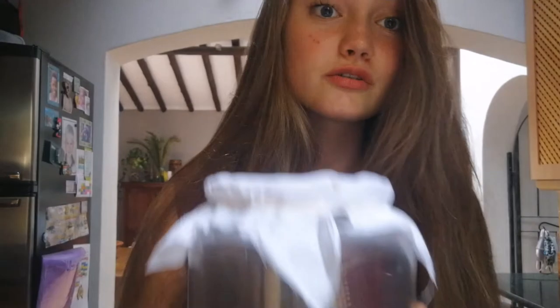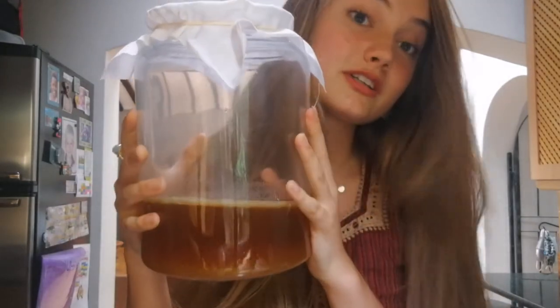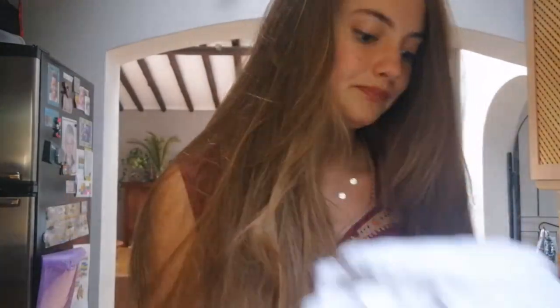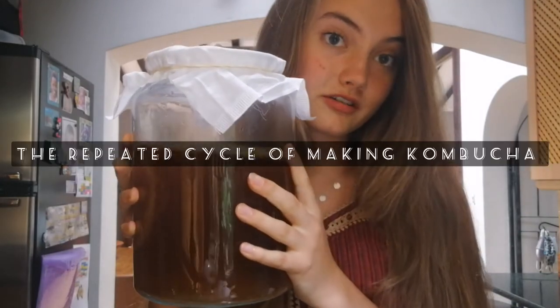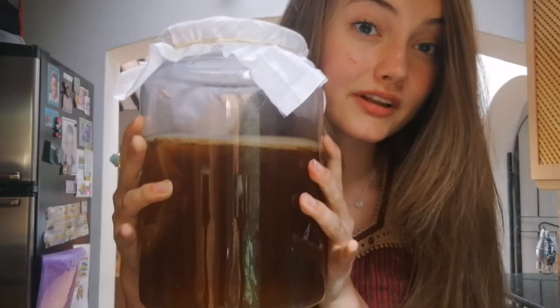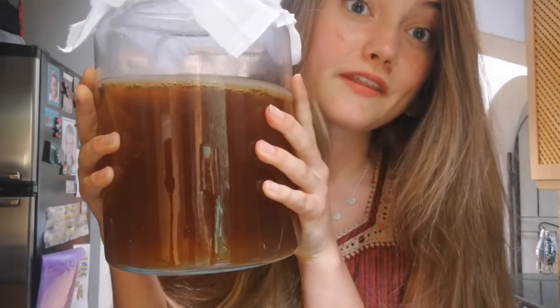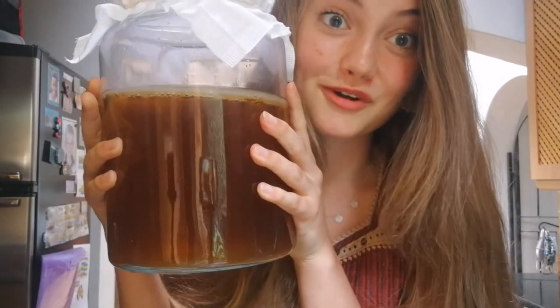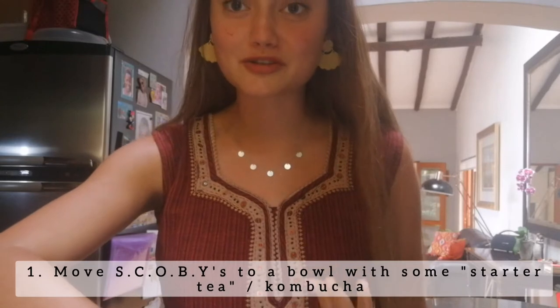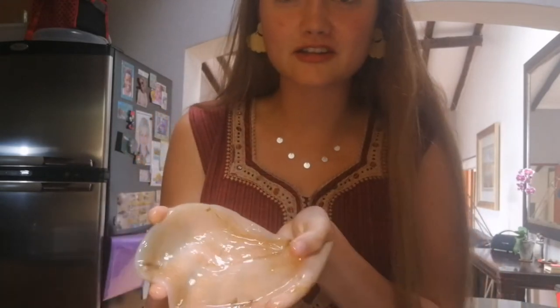So that is after 10 days. What we're going to do is set aside the SCOBY to continue growing into a thicker SCOBY, and then we're going to take this kombucha out of the jar, take these two new SCOBYs out, and put them into a bowl with a little bit of this kombucha. Then we're going to make a new batch. Let's take our baby SCOBY out of its little jar — oh how cute, that's a healthy little SCOBY right there.